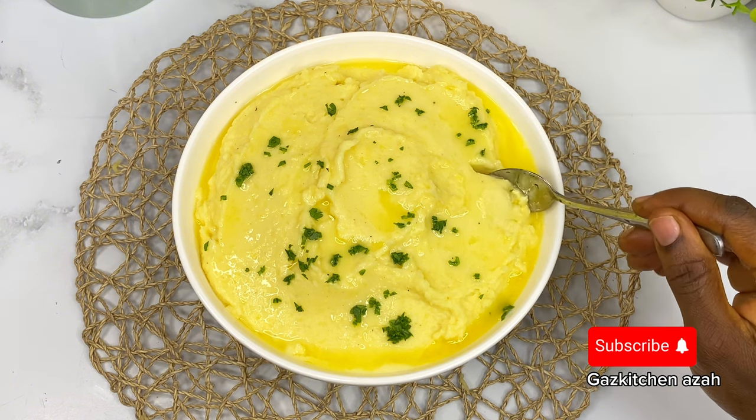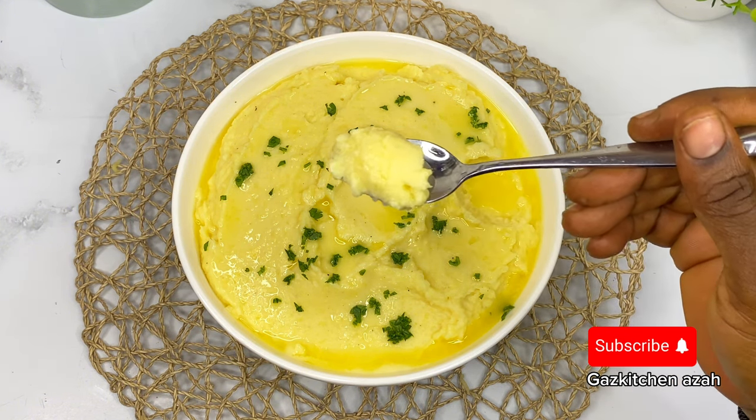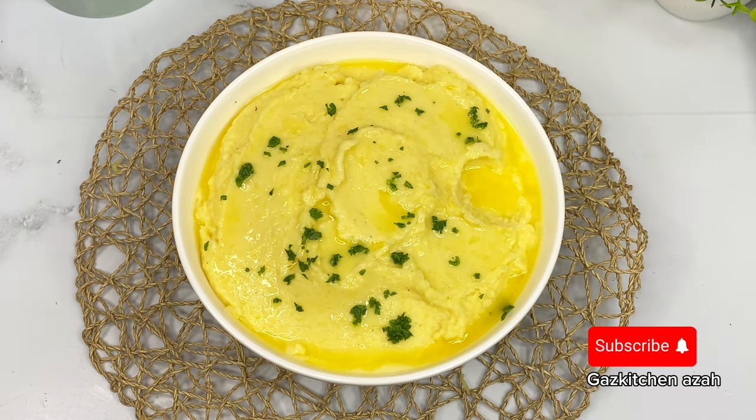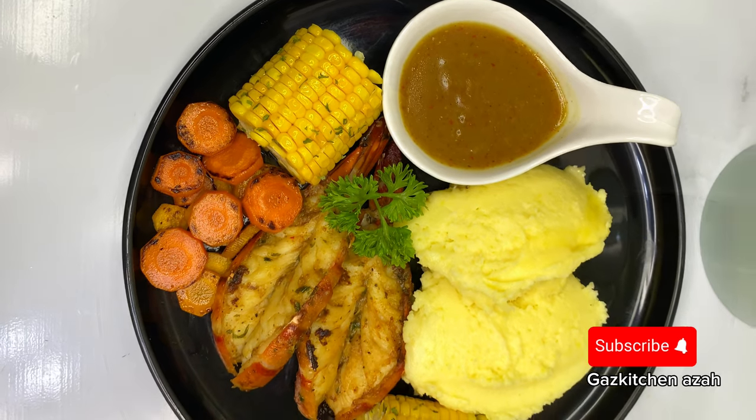Oh yes! This is one of the most delicious mashed potatoes you will ever come across. Like I said earlier, it is good for those who cannot have dairy — the easiest, most delicious, creamiest mashed potato ever. If you love this recipe, don't forget to like, comment, and let me know. I'll see you in my next video — bye!